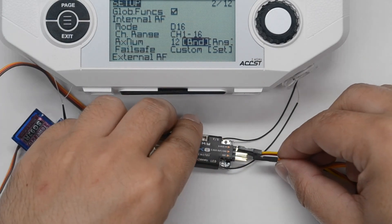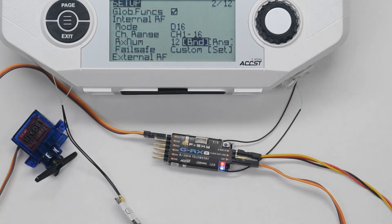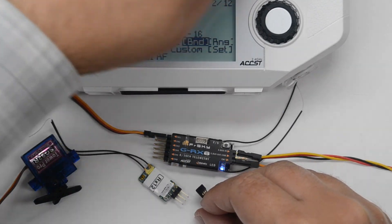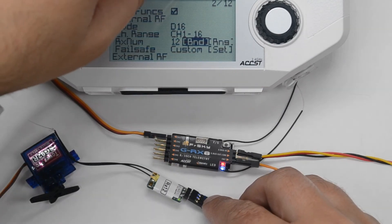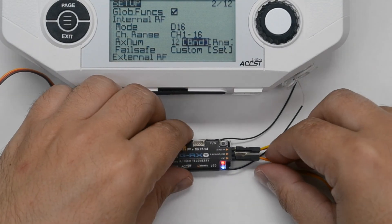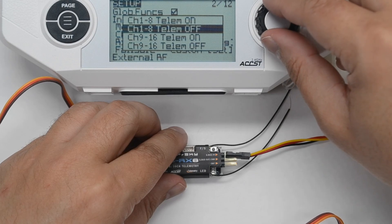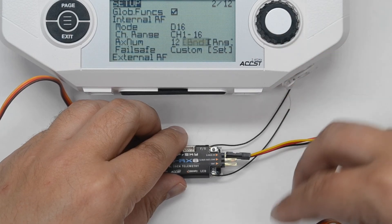Power the other receiver and you will be able to now control the servos connected to that receiver. Keeping the receiver number the same, now bind the receiver with the S bus in using the bind option telemetry on.